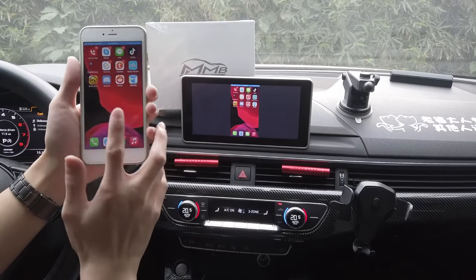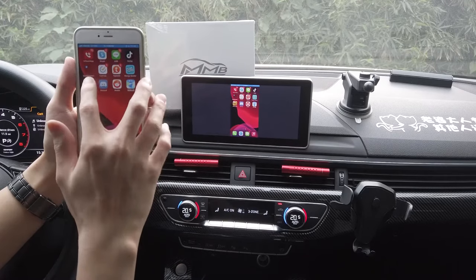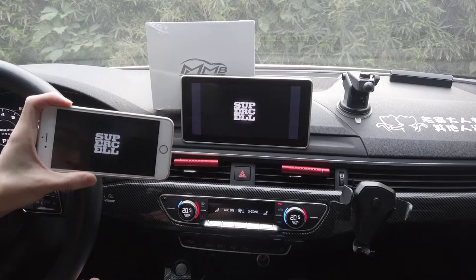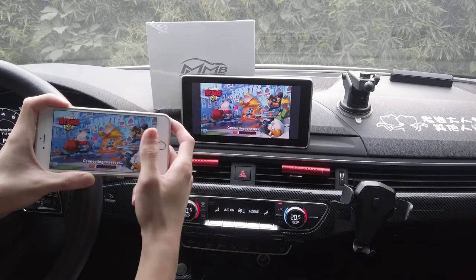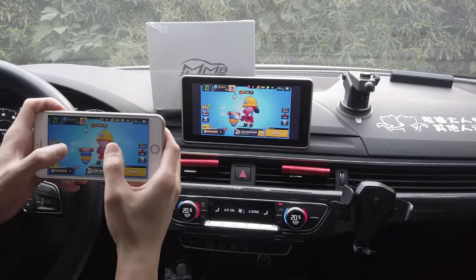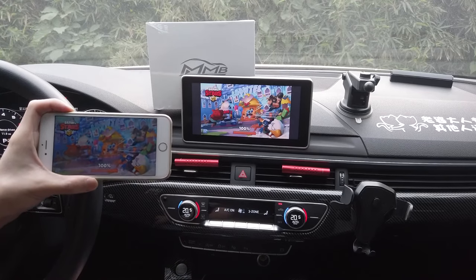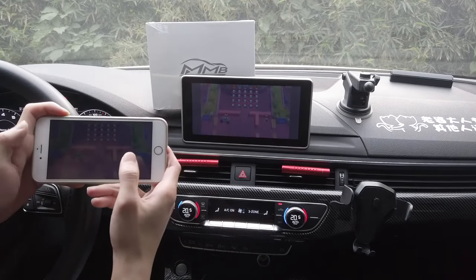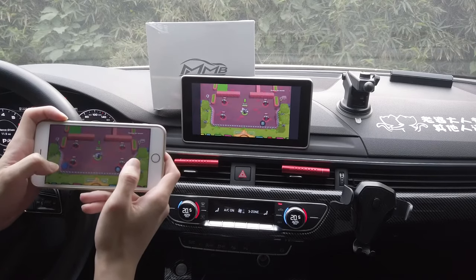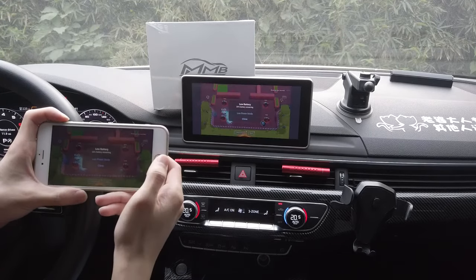So now you can use any applications that you have on your iPhone. So maybe we'll play some Brawl Stars. Obviously I'm not connected to Brawl Stars, nor do I own Brawl Stars — this is Supercell's. Then simply use any applications that you wish, play any games, watch any videos, and it's perfectly mirror linking wirelessly.